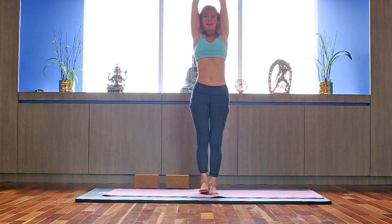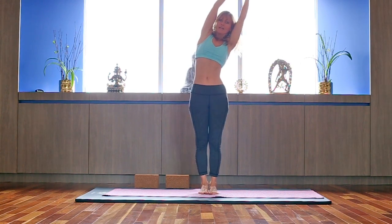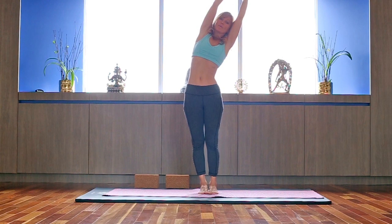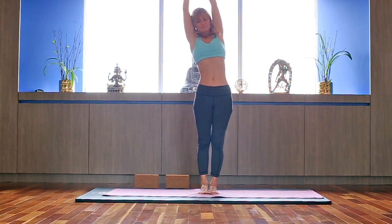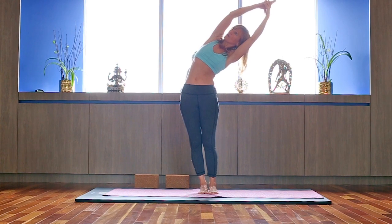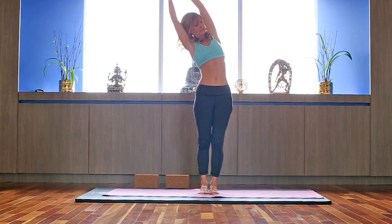Interlace your fingers and on the exhale we're going to bend left — ground to your right foot, relax your shoulders. Inhale, reaching up. Exhale, other side. Inhale, exhale, side bend — keeping the length, going completely sideways and almost like twisting slightly up toward the sky. And center.